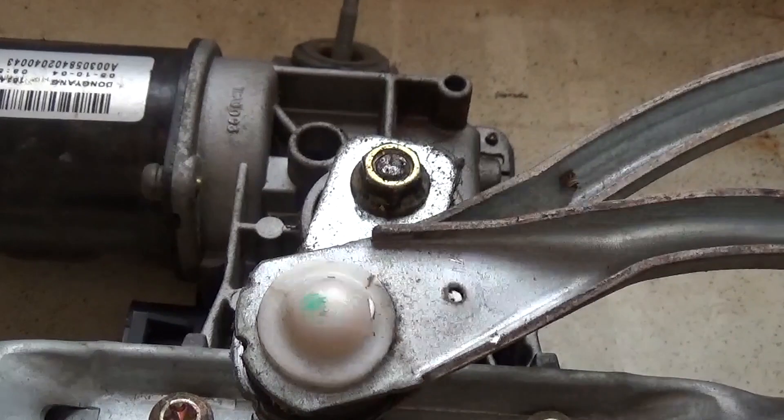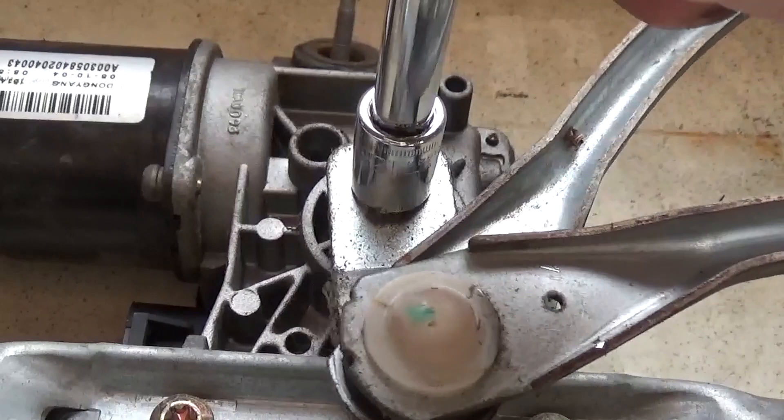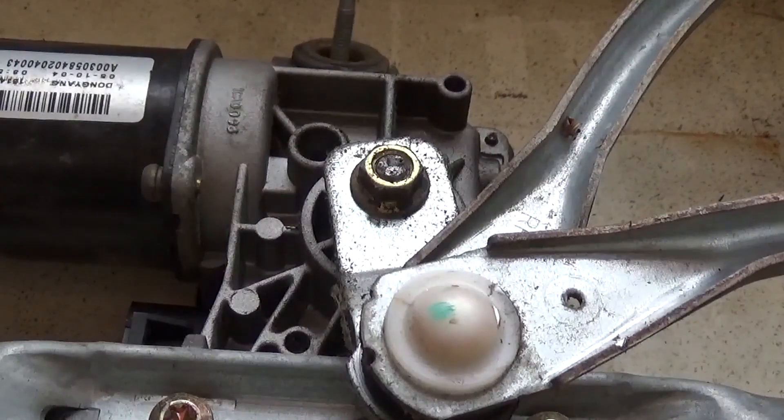So when you try to get the bolt off the motor, this is a 12mm, and you'll notice that when you try to loosen it, it's going to move the whole arm. So we're going to clamp the arm down.